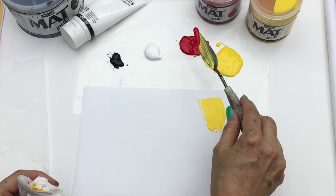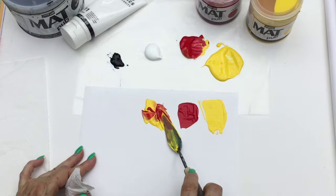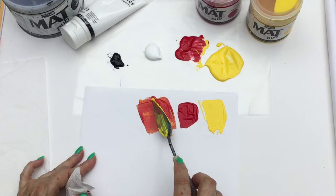Hi artsy friends, it's Tristina Dietzelms here. I wanted to show you another mixing video using Pebeo's matte paints. We have primary yellow and magenta red, and here we're mixing a deep orange by using half yellow and half magenta.